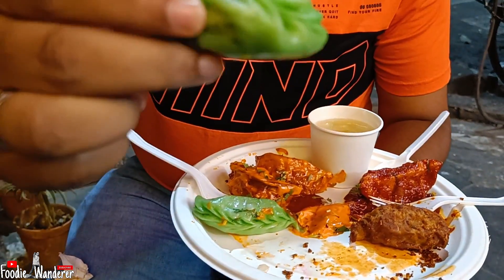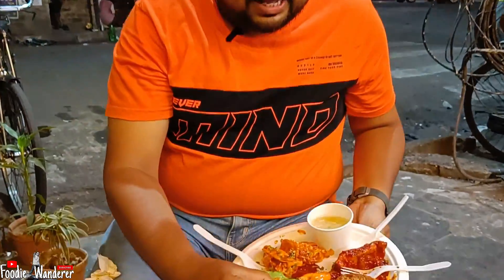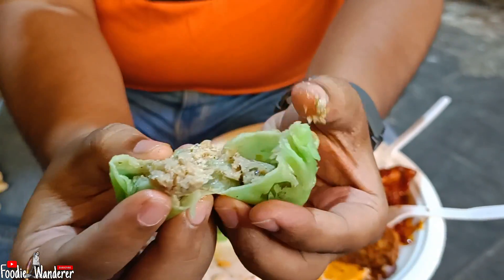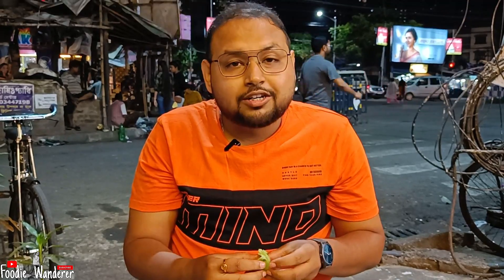This is the Tandoori Gandharaj Momo. The first place was the Gandharaj Momo. There is a lot of stuffing. The first bite — Gandharaj has a strong flavor. Gandharaj has a lot of essence. It is a good idea and very tasty.